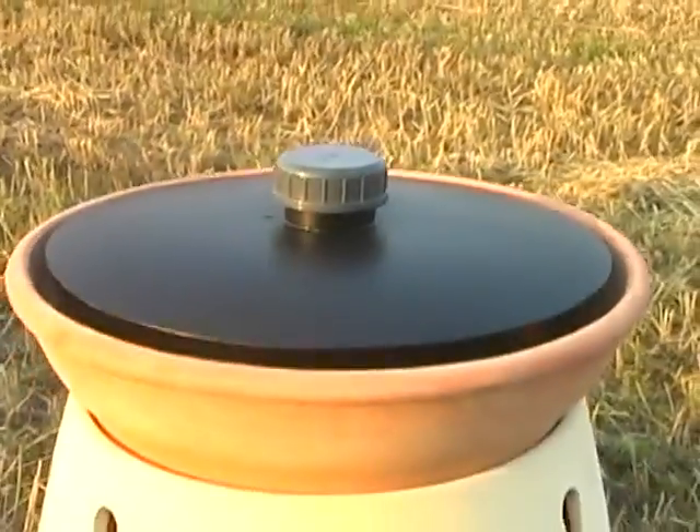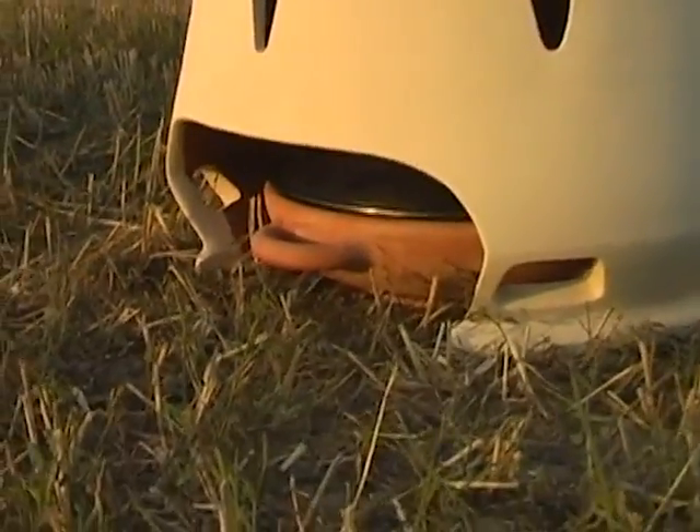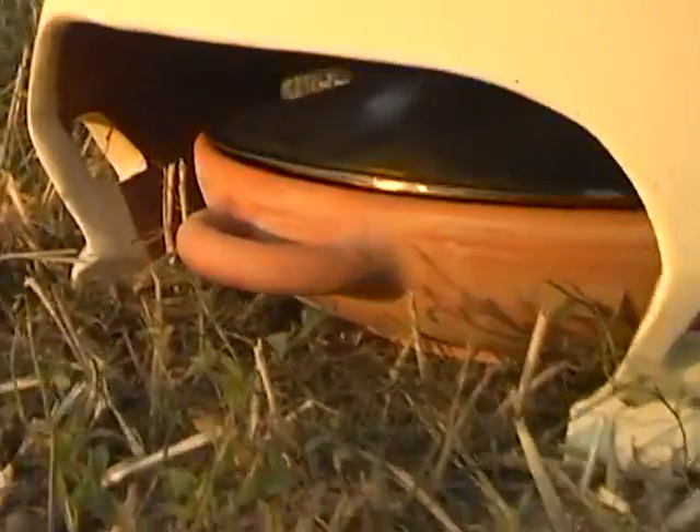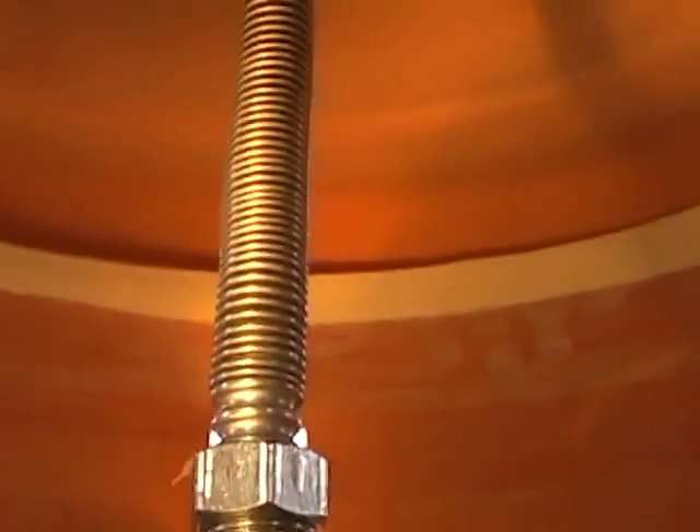What happens now? Quite simple. In the upper boiler the temperature grows and also the pressure. The generated steam is then forced to go down, reaching this metal lid through this connection pipe.